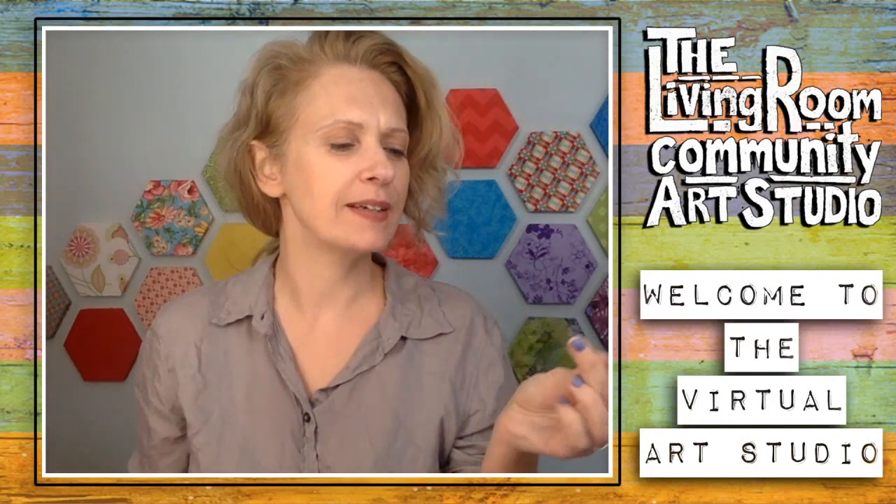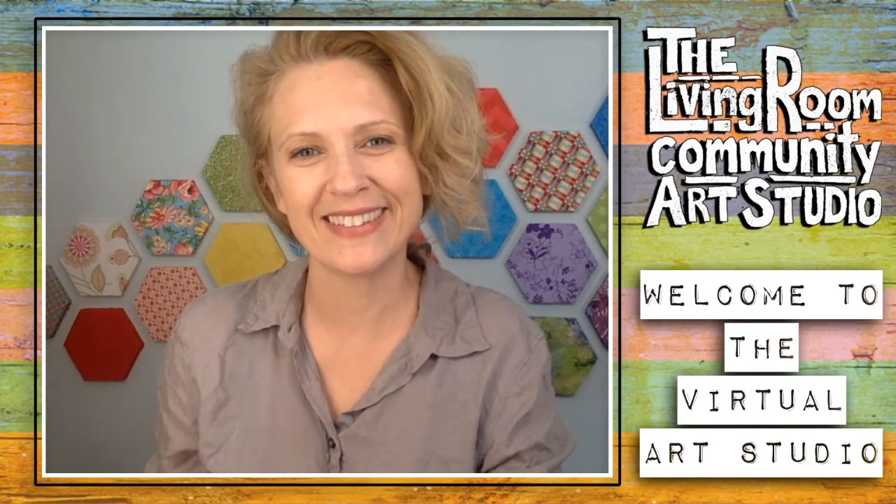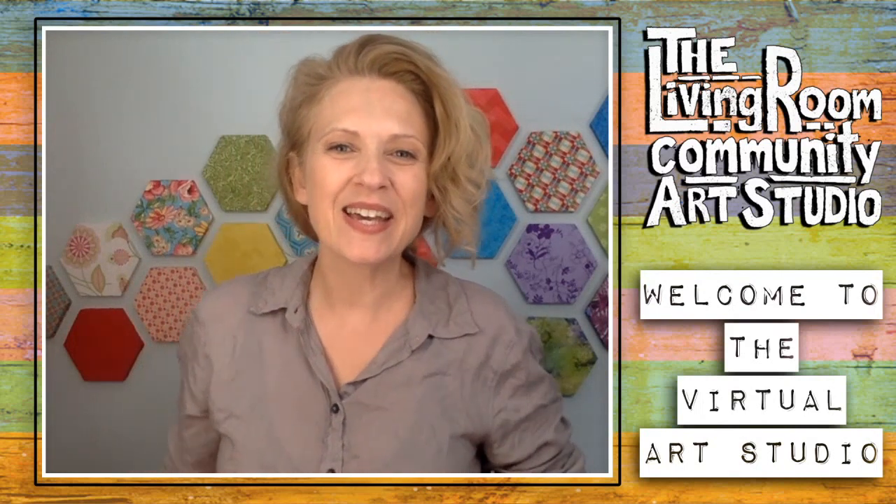Hello, hello out there. Welcome, welcome, welcome everyone.